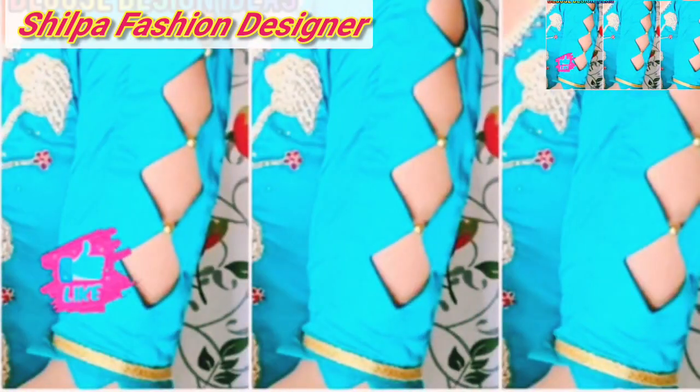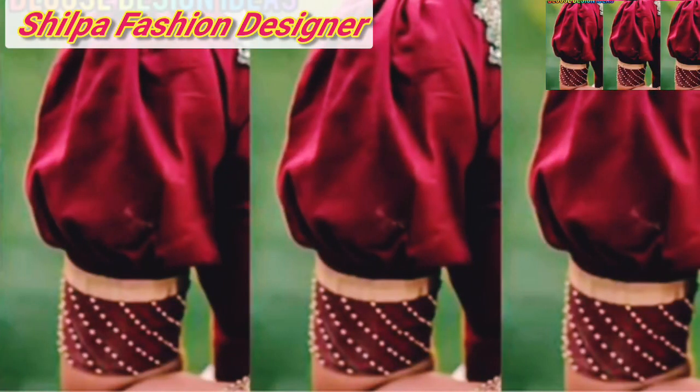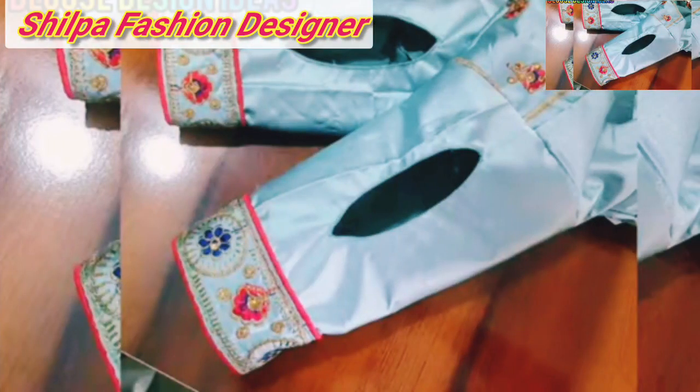And if you add these new features, you can also see the same designs. So let's try this new style. If you have seen all these other collections, visit our channel. You can also submit your content if you have any different ideas.